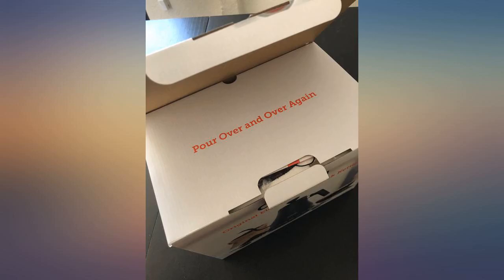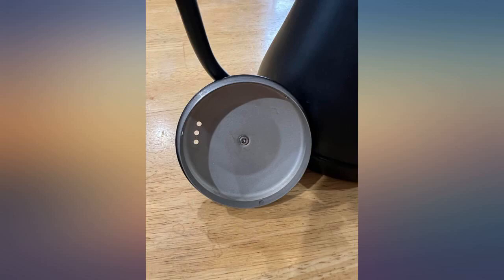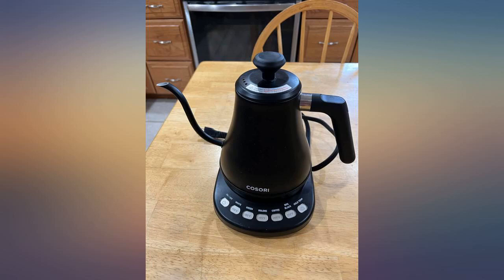It's super cute — looks like a stovetop kettle but it's electronic, which is a big plus for me. So I don't need to run to the kitchen to turn off my stove when I hear the screaming of my stovetop kettle.